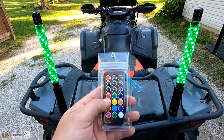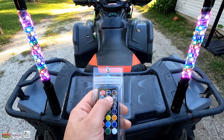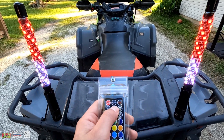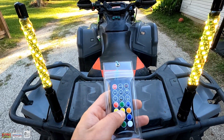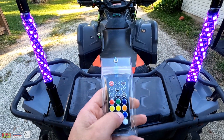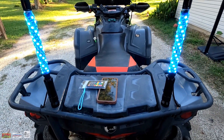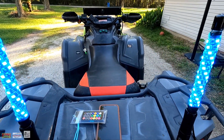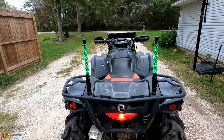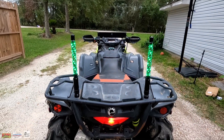I did want to show the functionalities of the remote — it's pretty cool because you can turn it on and off as you please. It's got some different modes you can cycle through, and you can also just hit up your solid colors if you'd like. So yeah, something to consider — you have a remote on the trail, you just want to switch over a color, just turn around and beep beep, there you go. We're gonna go ahead and take a look at these at night to get a better idea of how bright these things really are.